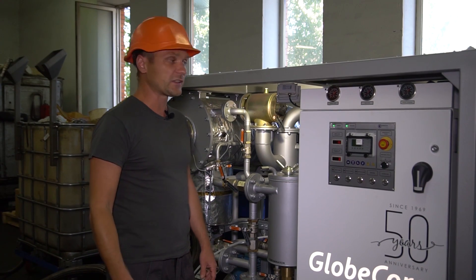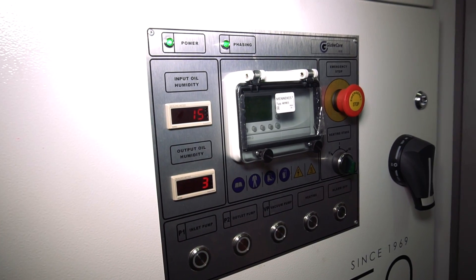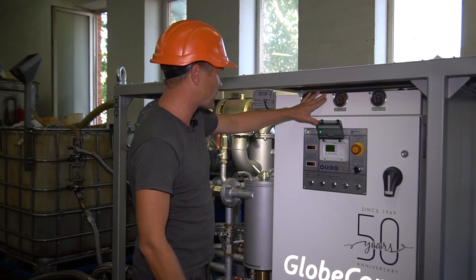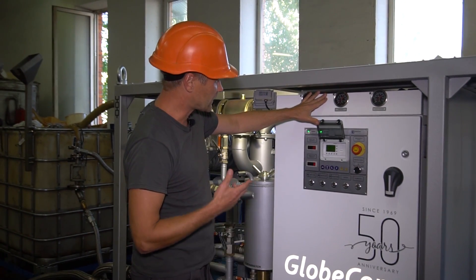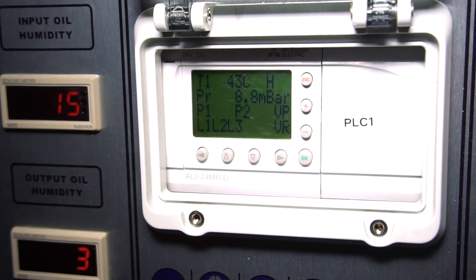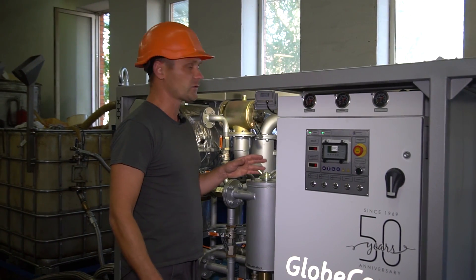During operation, the operator can switch the proper mode of heating. All process parameters such as temperature, pressure, and the state of sensors and components are indicated at the controller, and the system will maintain them automatically.